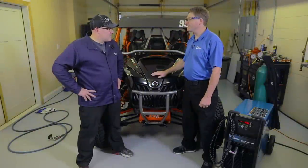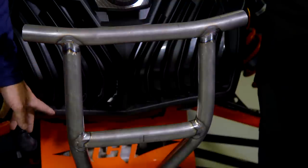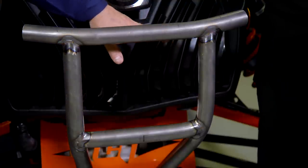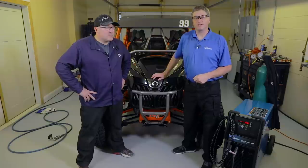Thanks, Craig, for letting us invade your shop and showing us your project. What's the next step? Next step is to get a couple extra mounts on here, back to the factory mounts, a skid plate on the bottom, and mount a 10-inch off-road light in here for some extra illumination. Craig used the Syncrowave 210 TIG welder for this project, and you can learn more about it at MillerWelds.com.